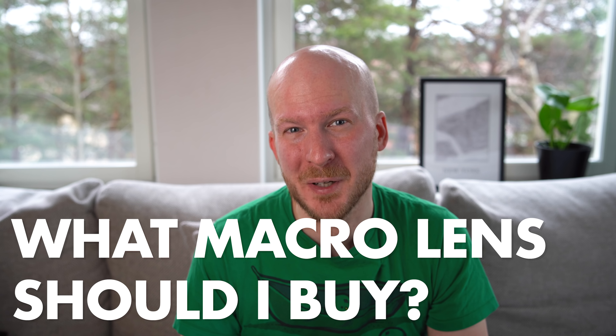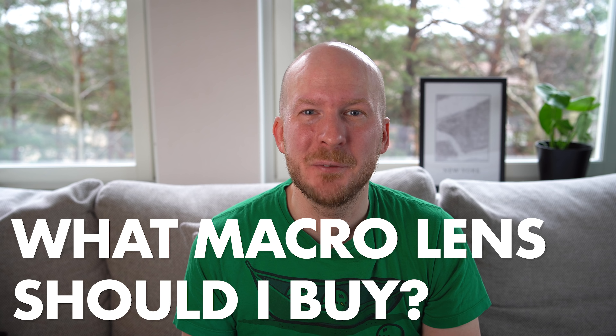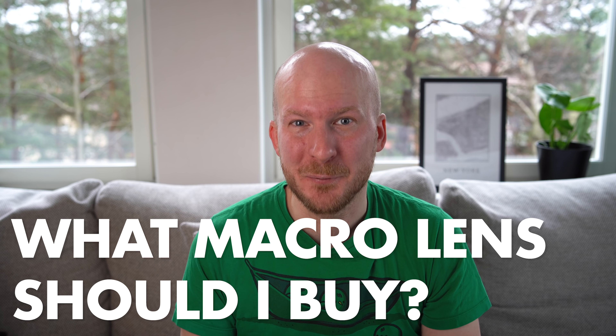Today I'm going to answer the most common question I get: I have this and that camera, I am looking to buy my first macro lens — what macro lens do you recommend? In this video I'm going to answer it once and for all, going through all the major camera systems and giving my recommendations on good beginner macro lenses.